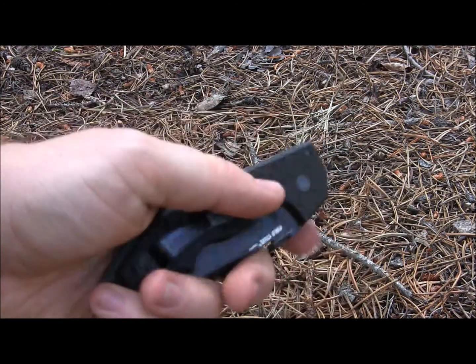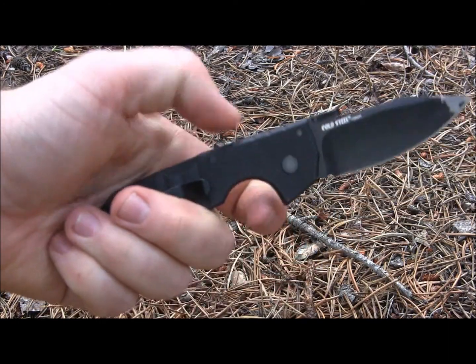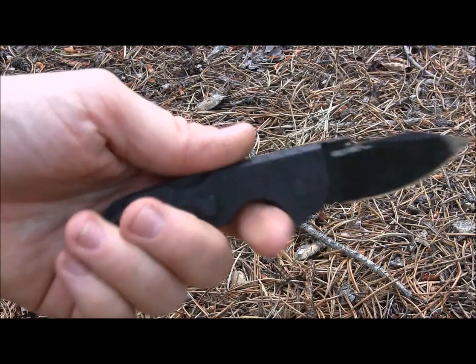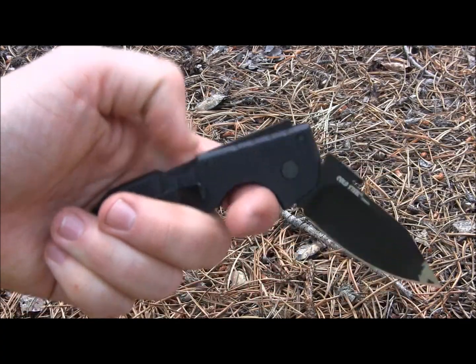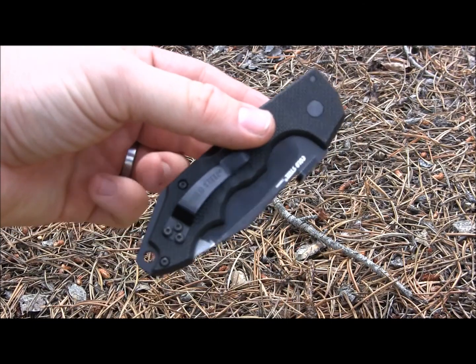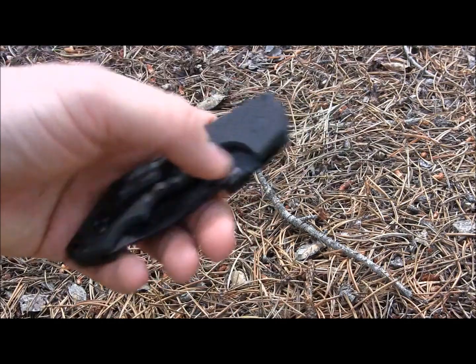For some of you, you're going to hate that lock-back; for some of you, you're going to love it. What I've found is that I can definitely open and close this one-handed, because they've made it so smooth that I can easily push it in and it'll fall on its own weight — close it without hurting my hands. That's a really big plus that you can deploy it that way with that lock-back. Very strong lock-back design on the Mini AK-47.